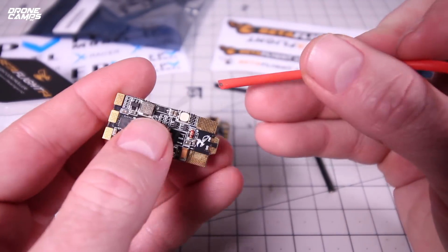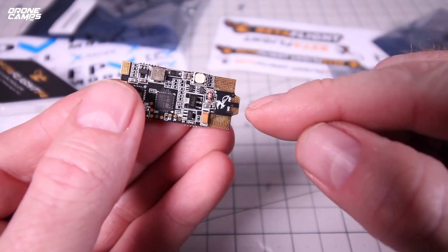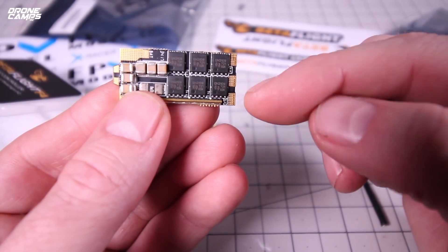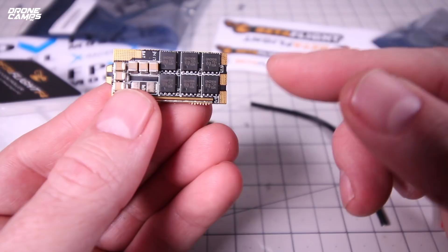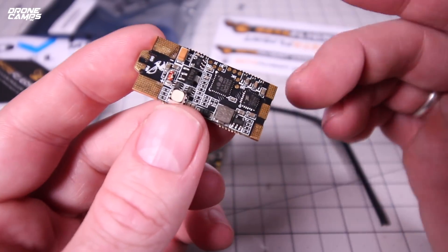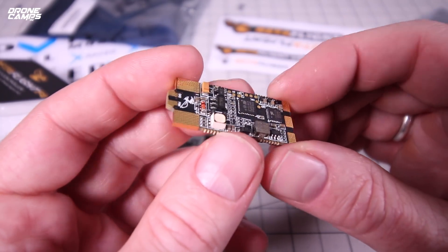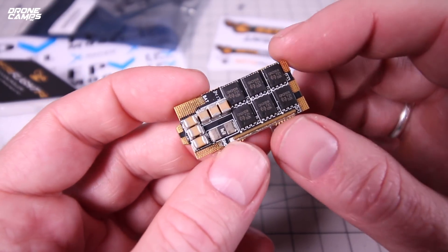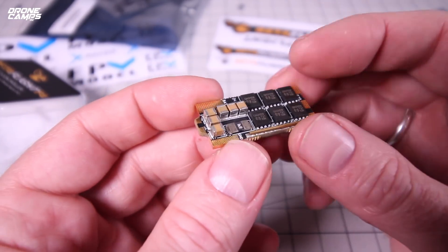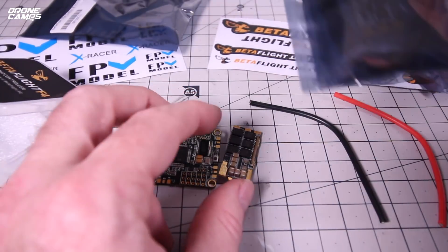The ESC is pretty simple to solder up. Positive is on this side and negative on this side — it's clearly labeled. Your ground and signal wire are there, and running out to your motor are these three wires in no particular order. If you don't like the motor direction, you can just switch it inside BL Heli. This is definitely a high-speed ESC — one of the highest-rated on the hobby market right now. The 32-bit ESC is super fast, very smooth, and responsive. It'll make your motors run a lot quieter than older one-shot ESCs, and you're safe to run it on 4S to 5S with these 35-amp ESCs.